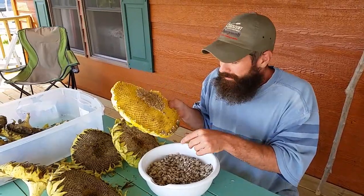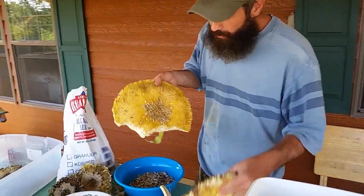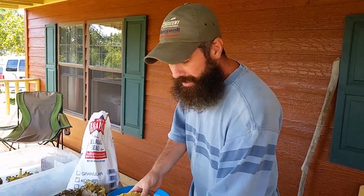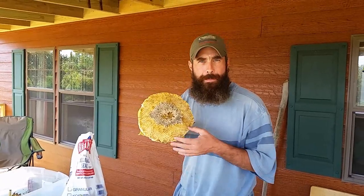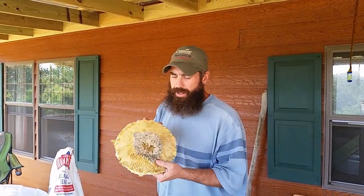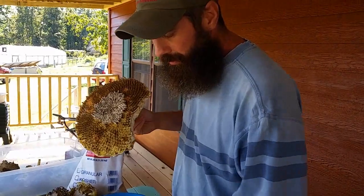We've finished pulling all the seeds off the sunflower heads. The ones in the very center are really small so we're not going to use those. I strongly recommend finding a mammoth or jumbo variety of sunflower if you plan to eat the seeds — the smaller varieties are great for birdseed but not really good for eating. The small center seeds are going to the compost or to feed our worms.